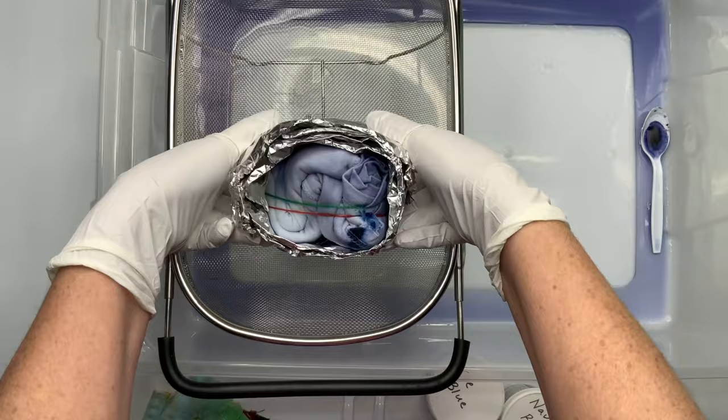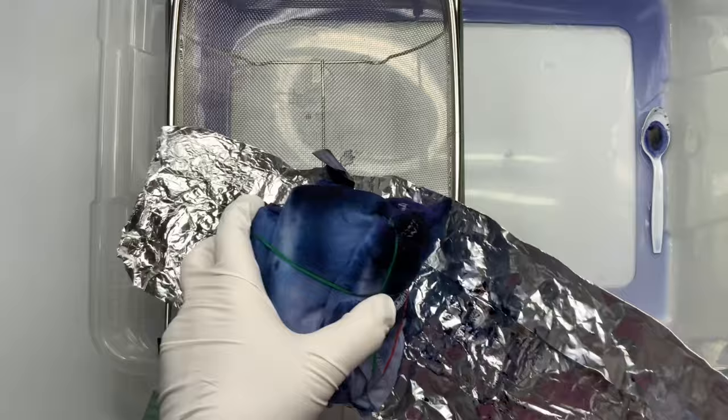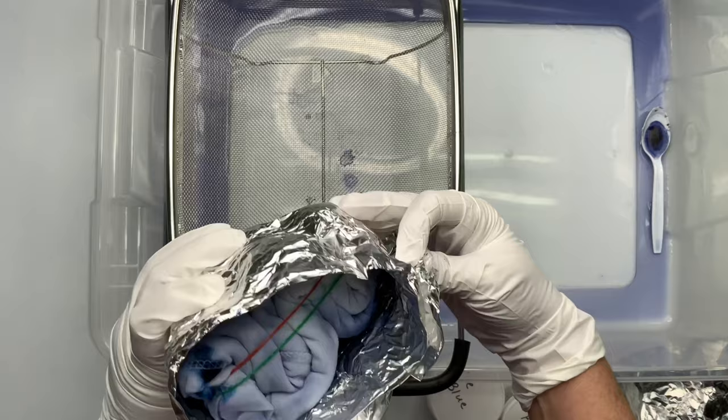After the ice melted I came back and checked it, and boy, that navy blue really took over — I kind of thought it would, but I was hoping it wouldn't. And as you can see, there is a lot of fabric that still needs dye on it, so I'm going to flip it over and repeat the process.